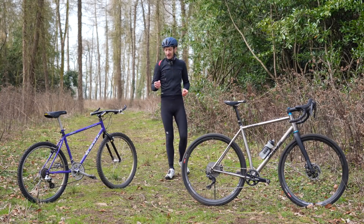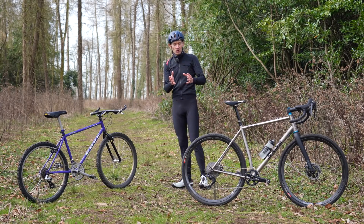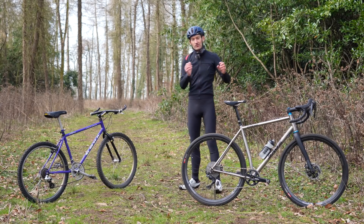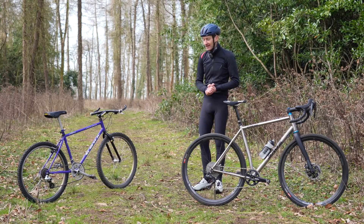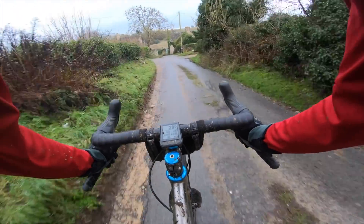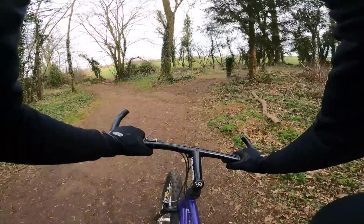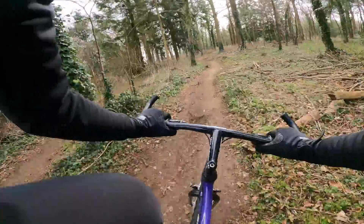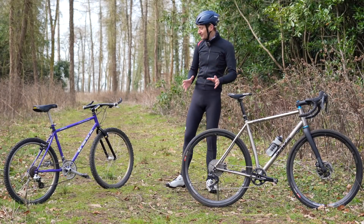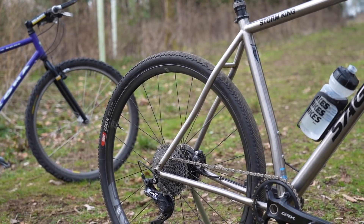Doing this comparison has been a lot of fun and it definitely helped me answer that question of whether a gravel bike is nothing more than a 90s mountain bike. Because while on paper the geometry might be quite close between the two, the way they ride on the trail and on the road couldn't be more different if you tried. Simply put, the gravel bike is far, far better than a 90s mountain bike and I would definitely pick the gravel bike over this one, as nice and cool as this bike is. So for me, there's a clear difference between a 90s mountain bike and a modern gravel bike — even though on paper the geometry is quite similar, that's only half the story. Everything else on the gravel bike makes it so much better to ride on the sort of trails these bikes were designed for back in the 1990s. It's clear to me that a gravel bike is far, far superior, and it really puts to bed this whole idea that a gravel bike is nothing but a 90s mountain bike.